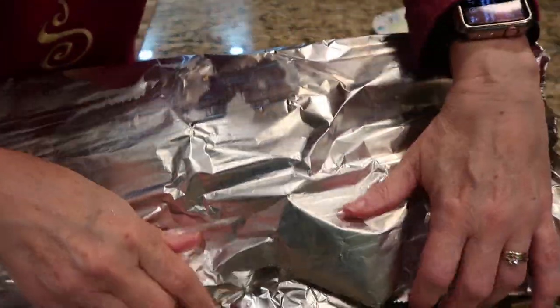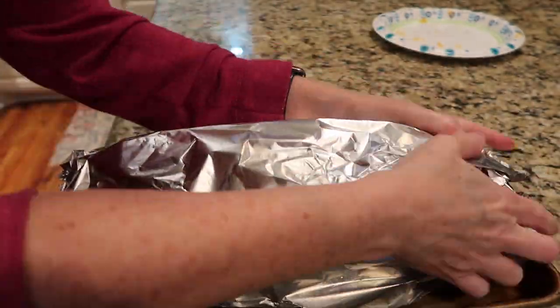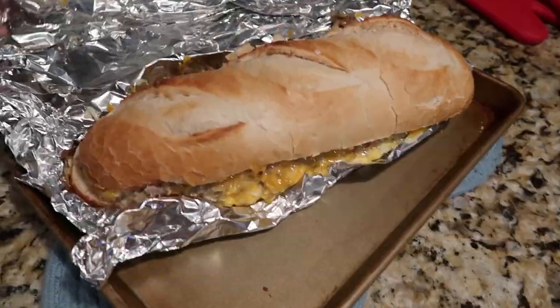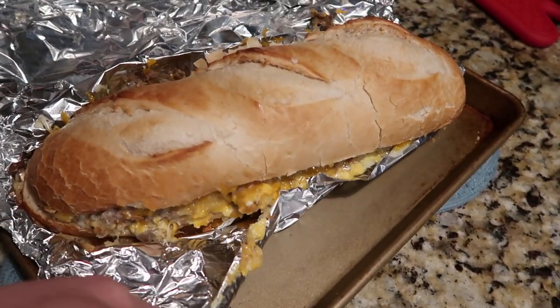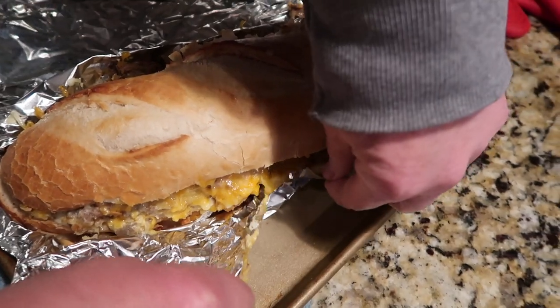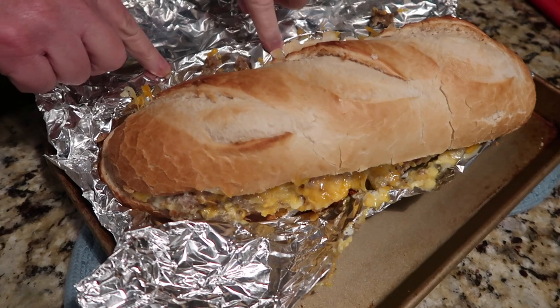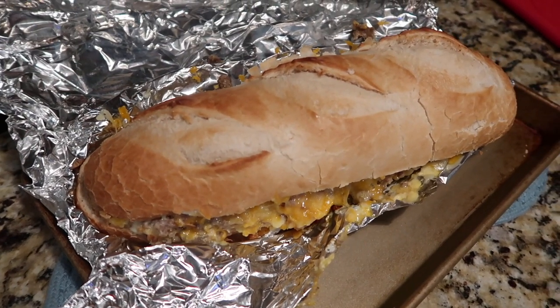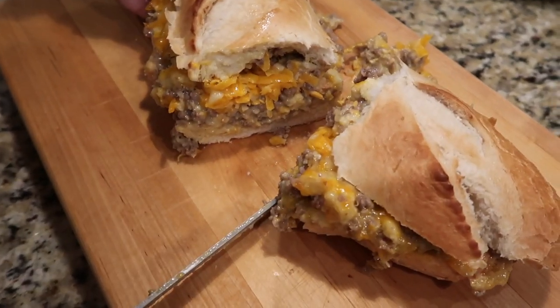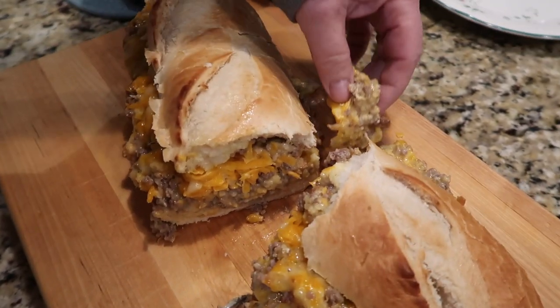Wrapping it well in foil helps with cleanup and keeps the bread from over-browning. I think I over-stuffed it — it looks yummy, but it's gonna be a challenge to cut. Still, it's gonna taste amazing. It's pretty over-stuffed; I probably should have left some of the filling out.